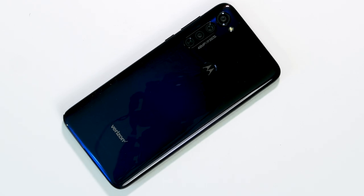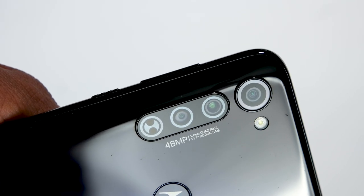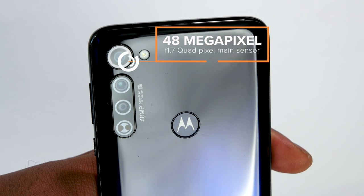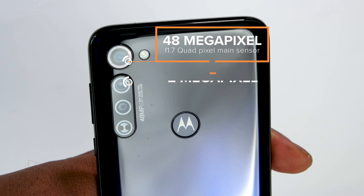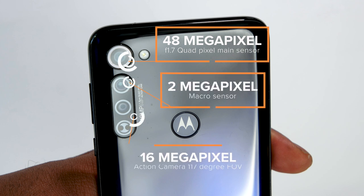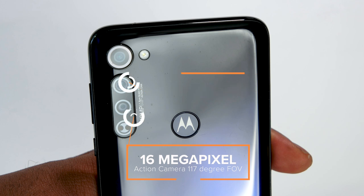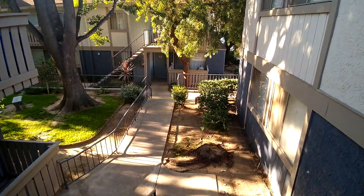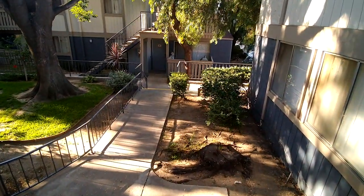On the back, you're going to get a triple camera system. You get a 48-megapixel f/1.7 sensor with quad-pixel technology, a 2-megapixel macro camera, and a 16-megapixel action camera with a 117-degree wide-angle field of view and laser autofocus. You'll get 4K UHD video recording and up to 120 frames per second for slow-motion at 1080p. There's no optical image stabilization, but electronic video stabilization is included, which is just okay in my testing.